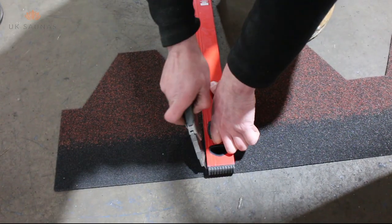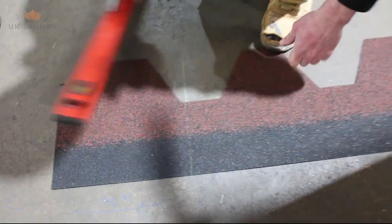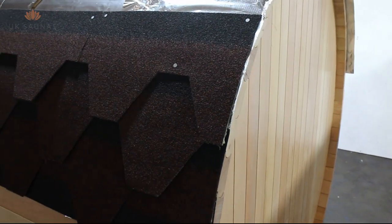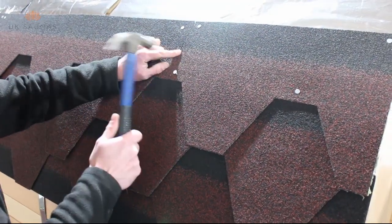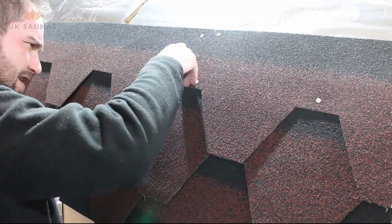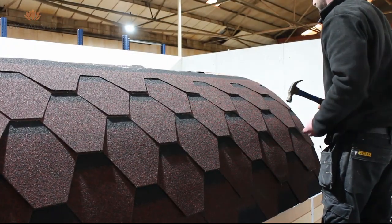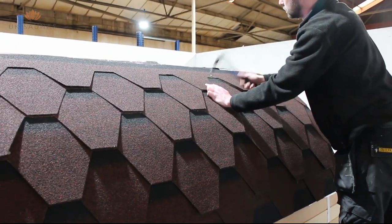Shingles can be cut to size using a sharp utility knife and a straight edge. You should remove the protective film when building your sauna. This area of the video clearly shows the nailing pattern where the shingle is fixed at the top and also just above halfway down where it's going to be covered by the next row of shingles. It's important that you continue this pattern right up to the top of the sauna. Continue shingling up to the centre top of the sauna and then repeat for the other side, ensuring that your shingling matches on the left and right hand side.